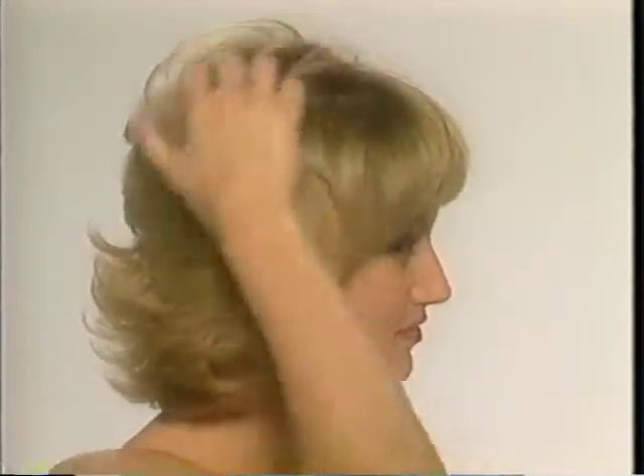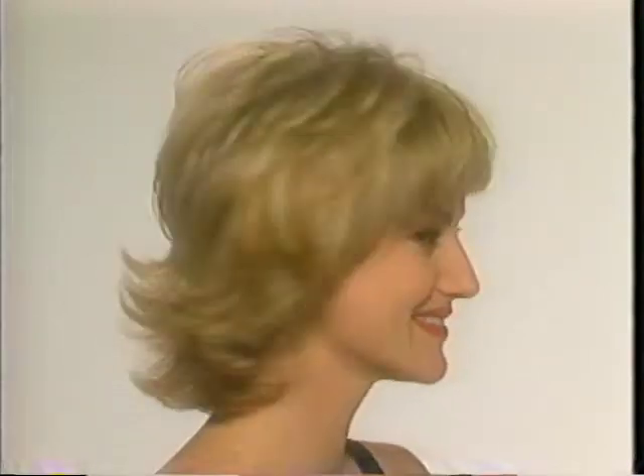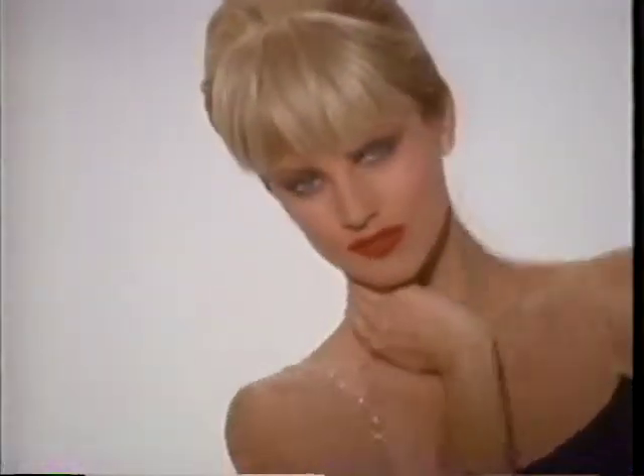Then bring your own hair back over the Unforgettable Hair and blend it invisibly into your own for beautiful fullness and body. With just a little practice, you'll be amazed at how many exciting new looks you can achieve with your Revlon Unforgettable Hair.